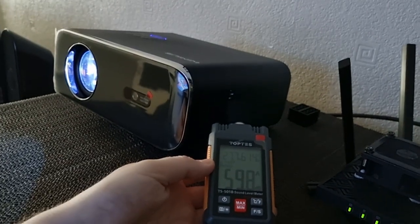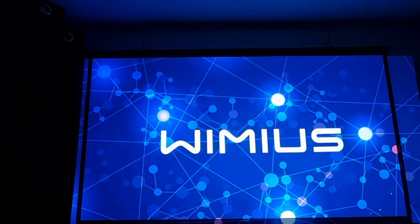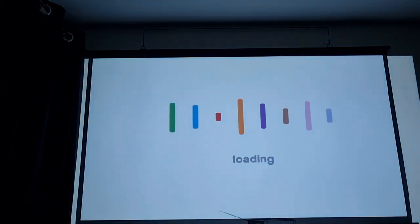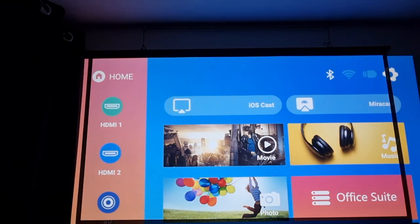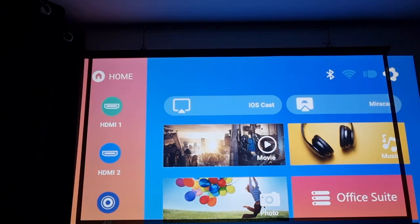Now I'm going to turn this projector back off and fire it back up so you can see how long it takes to get to the operating system. This is my 80-inch projector screen — I'm going to turn out the lights and turn the projector on. We're at the main user interface and it took around 24 seconds. The projector auto focuses and auto keystones, and the image is nice and sharp.